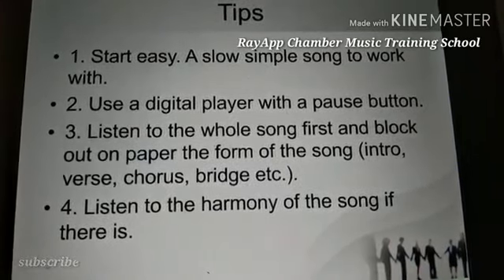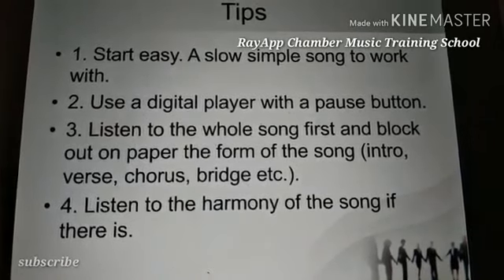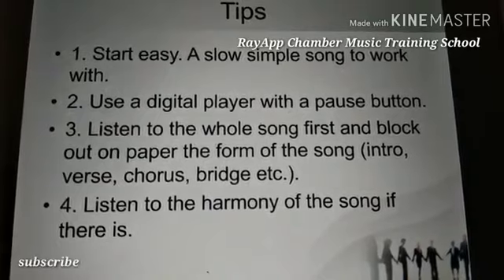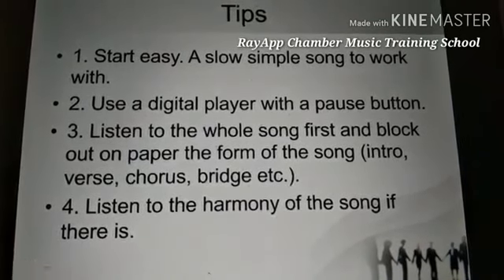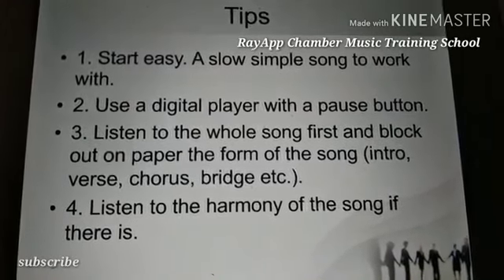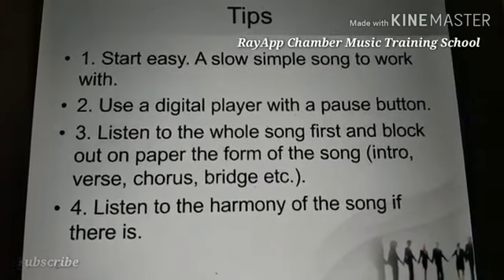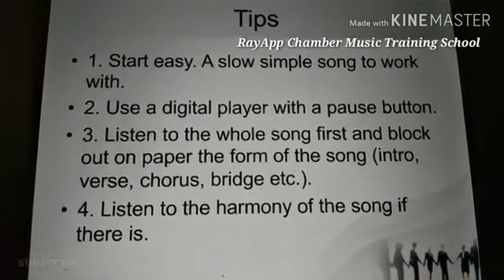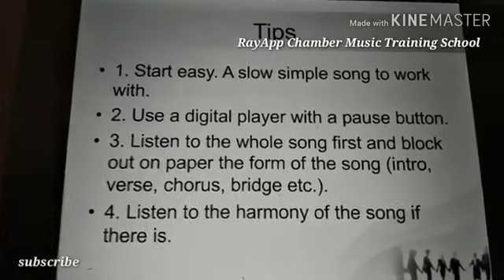Tip four: listen to the harmony of the song. You listen for the soprano, alto, and tenor. In classical or art music, the bass also joins in, so you could have soprano, tenor, and bass. For the contemporary side, you have SAT — soprano, alto, and tenor.